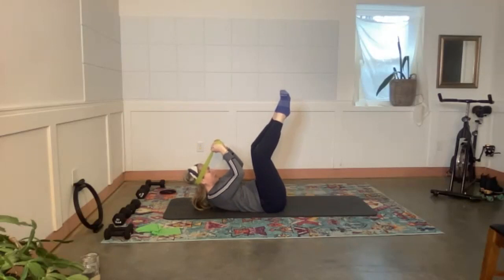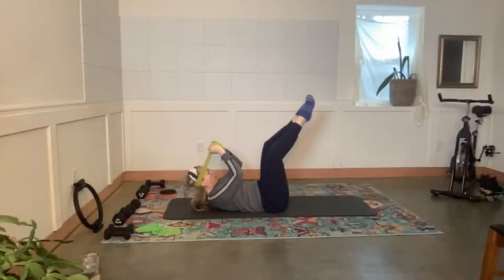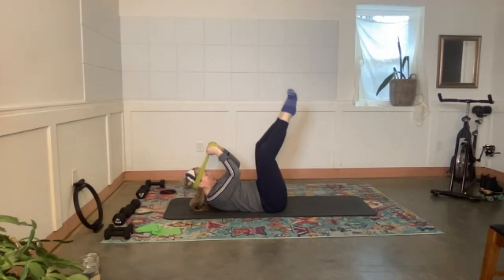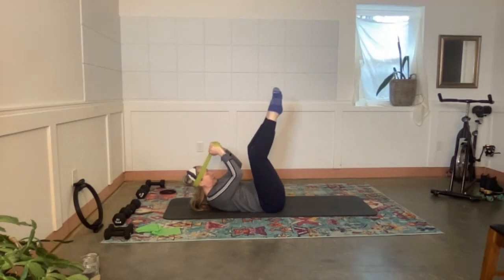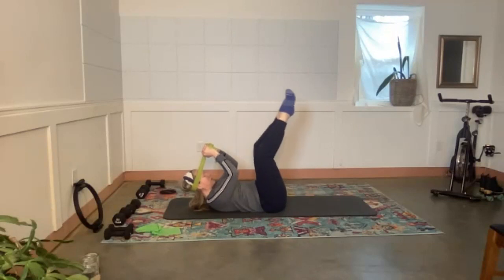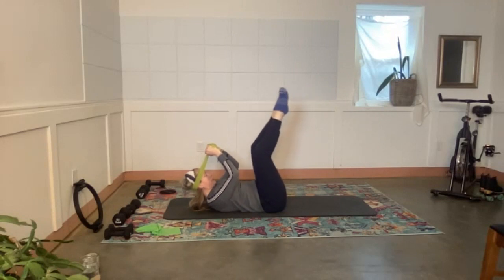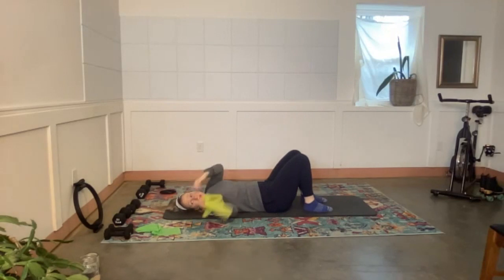Keep the upper body exactly where it is, lower this position and come right back up. Inhale down, exhale up. Six more, five, four, three, two, last one. All the way down — toss the band to the side.